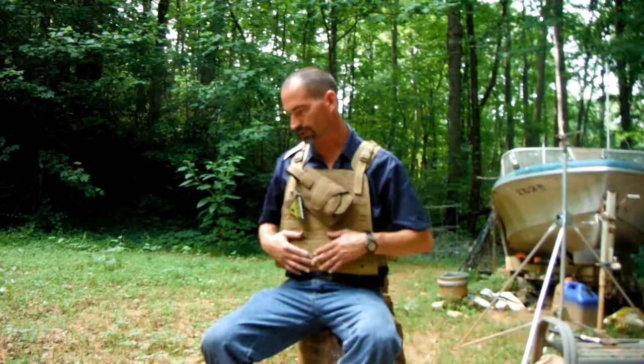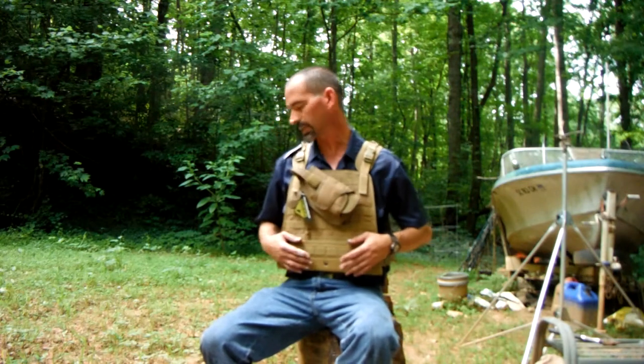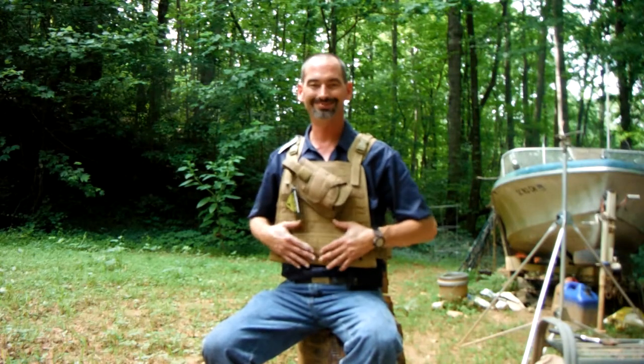I'm not really reviewing it, just saying I got some body armor and it seems to be pretty well made. Now that I've put it on, I will say it would probably be worth the extra money for the rounded front plate, especially if you have a little bit more roundness than me.